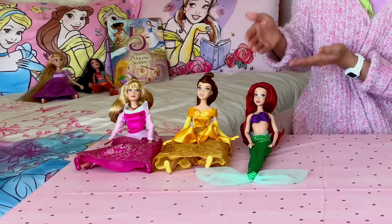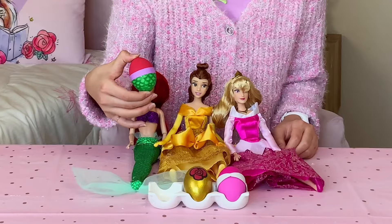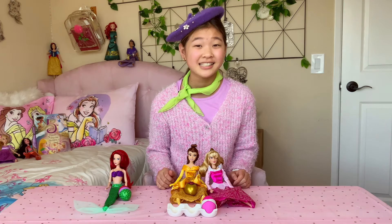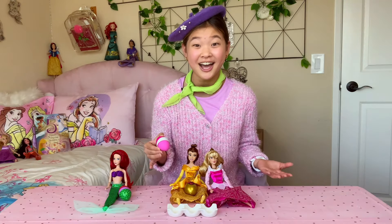Today, I'll be painting Ariel, Belle, and Aurora. This is the princess Ariel themed egg — I love the scales. This is the princess Belle themed egg — I love how it shimmers. And last but not least, the Sleeping Beauty, Princess Aurora. I love the collar. It's such a cute touch.